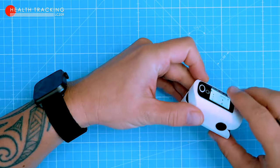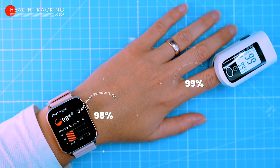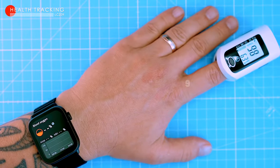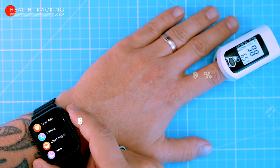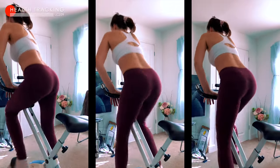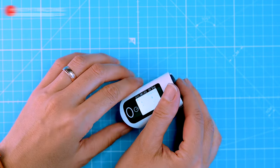Next, we tested the watch's SPO2 tracking. My wife's SPO2 reading was 98% on the watch and 99% on the pulse oximeter — very good. My SPO2 reading is also 98% on both the watch and the oximeter. Overall, the LC209 seems to be a pretty accurate heart rate and SPO2 tracker, but it's important to remember that it's not a medical device, so don't rely on it for life or death decisions.